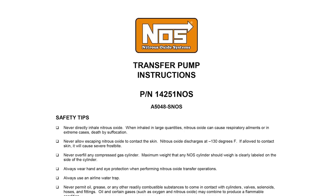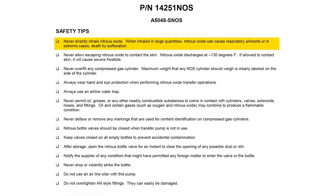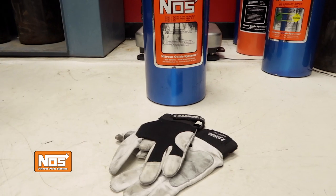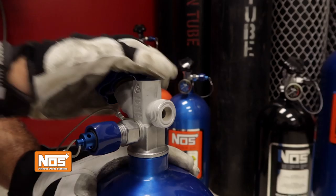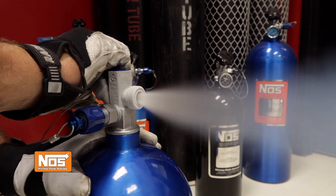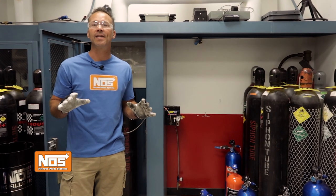Before you ever handle or attempt to refill a nitrous bottle, you should always read and follow the instructions included in your kit and follow these safety tips. Although your friends might think you're a comedian, you should never directly inhale nitrous oxide. It's not medical grade gas, and when inhaled in large quantities, nitrous oxide can cause respiratory complications or, in rare cases, death. Gloves and eye protection are a must and should always be worn whenever you're handling nitrous oxide. It discharges at negative 130 degrees Fahrenheit, so if it comes in direct contact with your skin, it can cause severe frostbite.